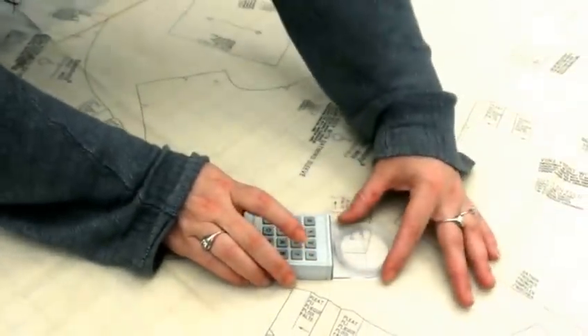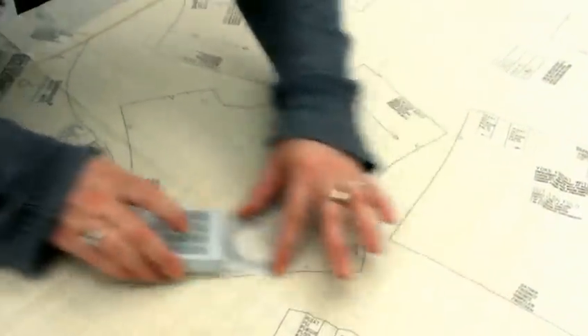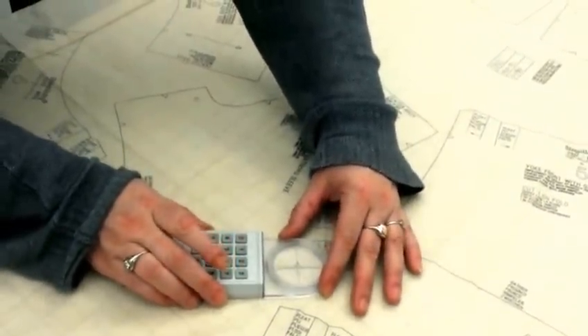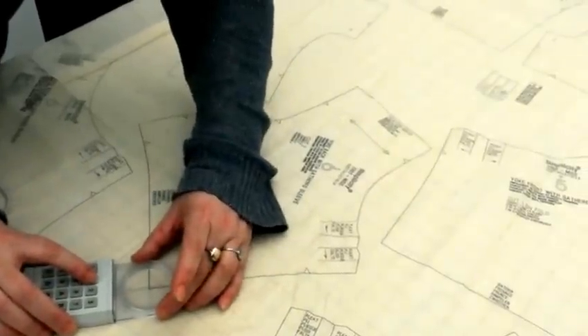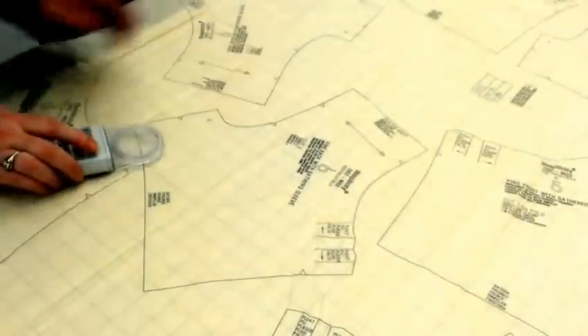I go to the first corner using my crosshairs, and I press 1 for gray point, 3 for curve point. I press 1, then 5 for a notch, then 3, 3, 1 for gray — and you just go around the pattern in a clockwise direction.